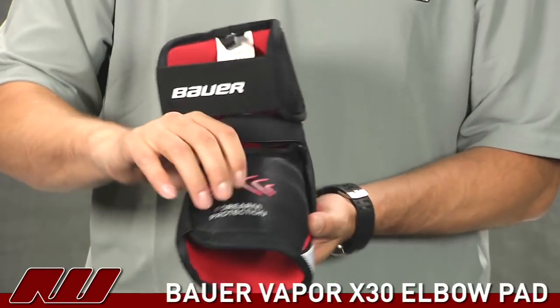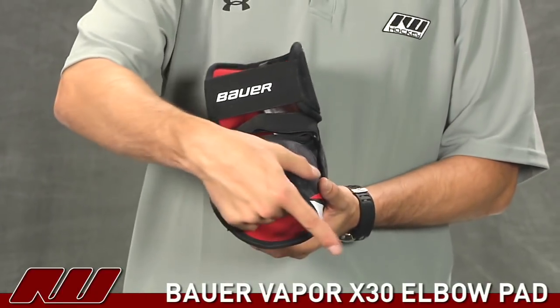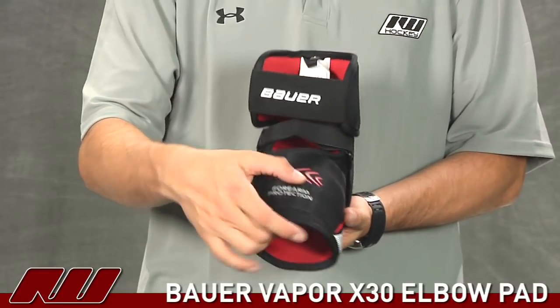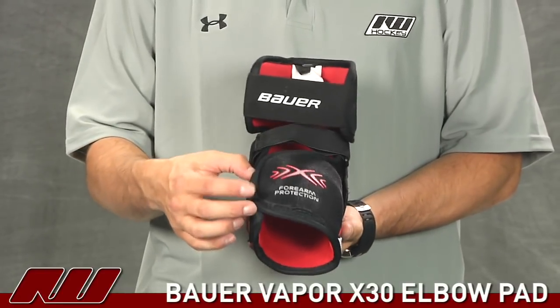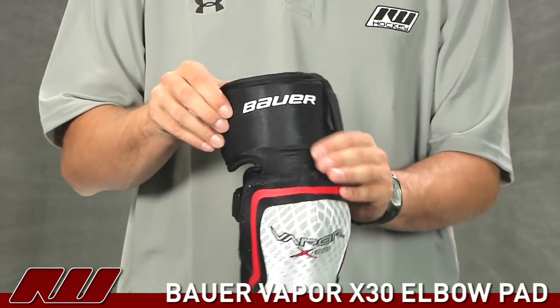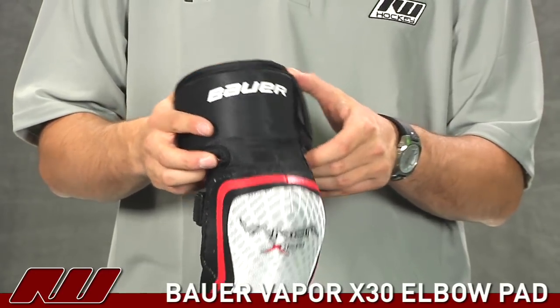Going over to the forearm guard, this is where you really see a great jump in protection compared to the X20. This is a nice molded plastic insert as well as some pretty thick foams, and it does a great job covering all the way over the forearm. And then also up in the bicep guard they added a molded plastic insert, which is going to also increase that protection.